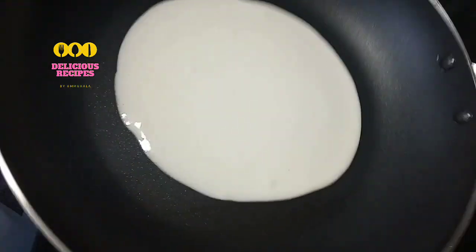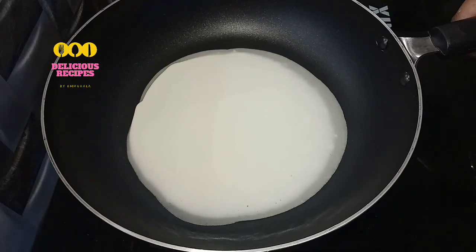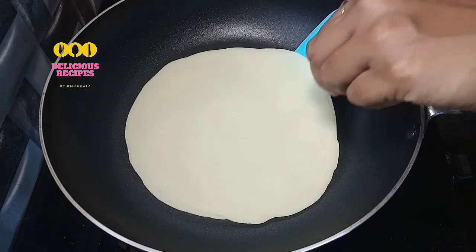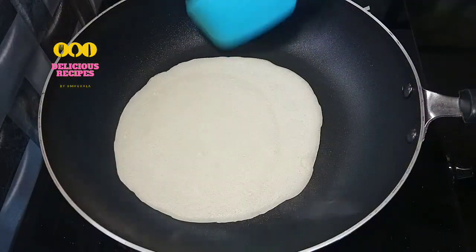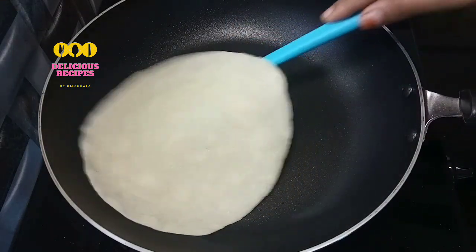After 3-4 seconds, flip it. The oil is not to spread — just spread the oil lightly. When bubbles appear in the pan, that is the sign to flip.